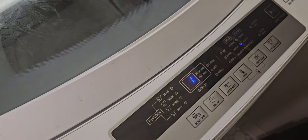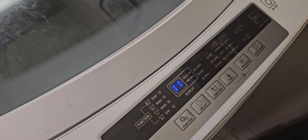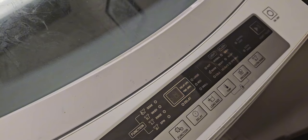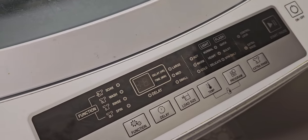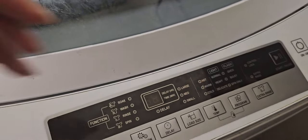It beeps that amount of time to let you know it's done, and then it cuts off on its own. You do not have to cut it off — it is shut down and will just stay here until I open it. Now we're going to open up this baby.